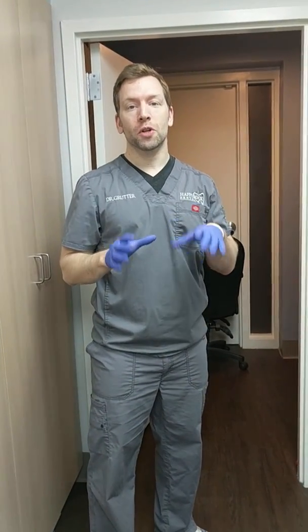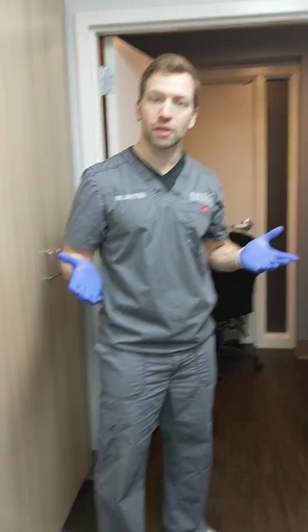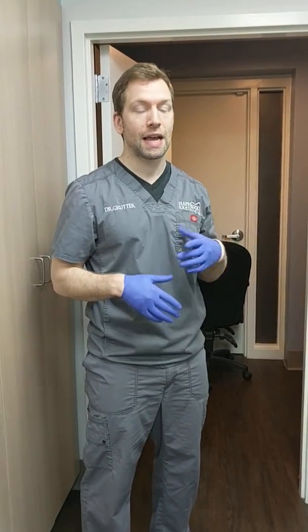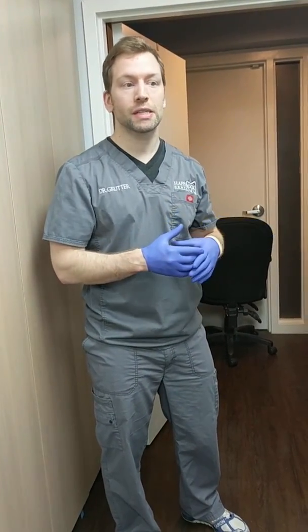I wanted to go over a new washing method I just put together literally last night on a Sunday night. I went to Walmart and picked up the supplies. I've been thinking about it all weekend — it was the first chance I had to come back to the office. So I got to test it for the first time today, and it worked great. I'll put together some clips from the actual process.